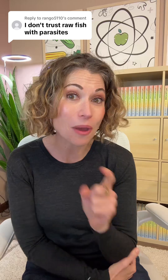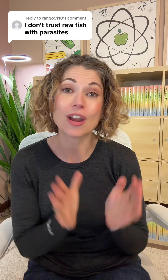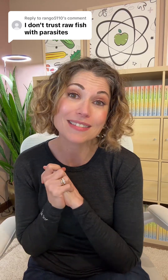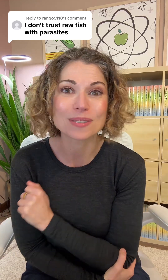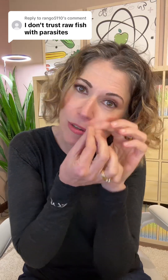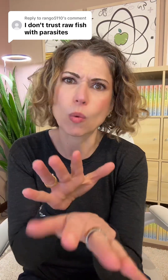Canned fish, though, is not raw. It is actually cooked under high pressure and at high temperature as part of the canning process. So we don't need to worry about parasites, because the high temperatures in the case of canned fish kill those potential parasites. And they're microscopic — you can't see them, so don't worry about that.